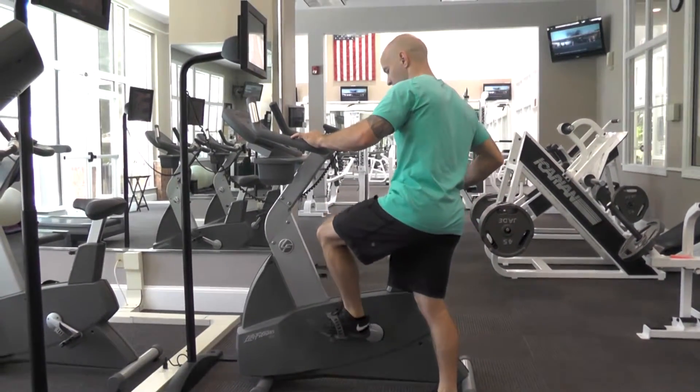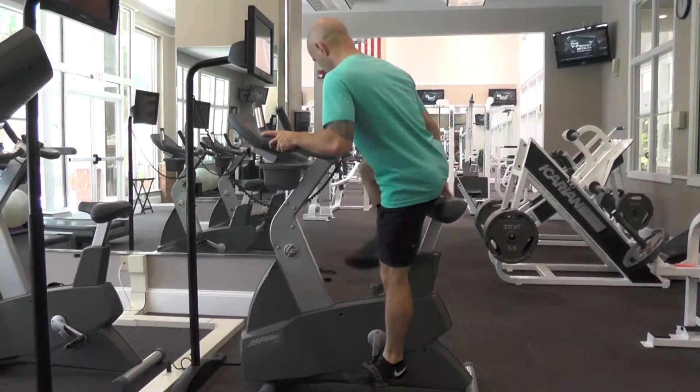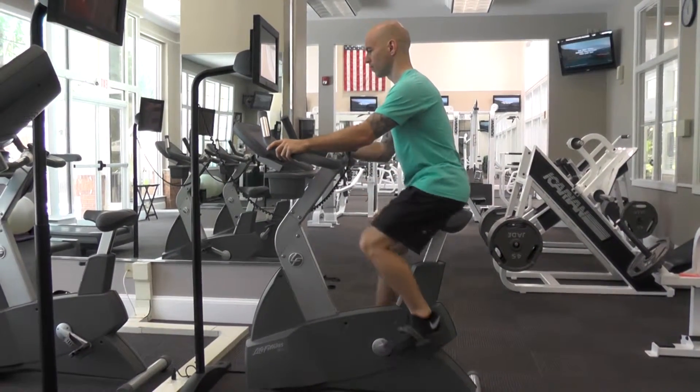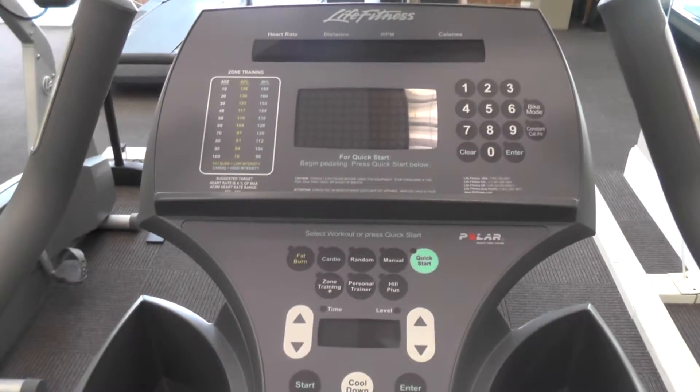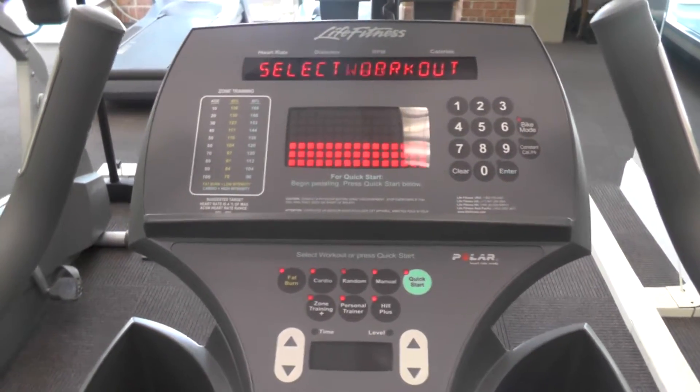Step your foot onto the pedal and mount the bike. Begin pedaling to turn on the display screen. To begin, press quick start and adjust the resistance by using the level buttons below it.